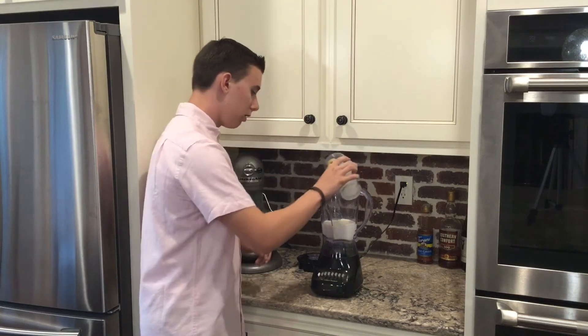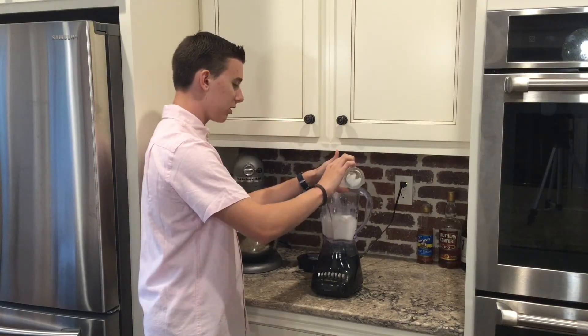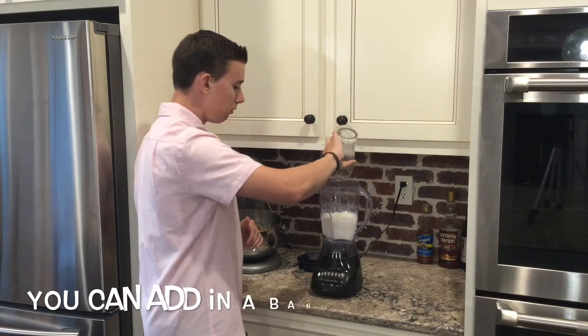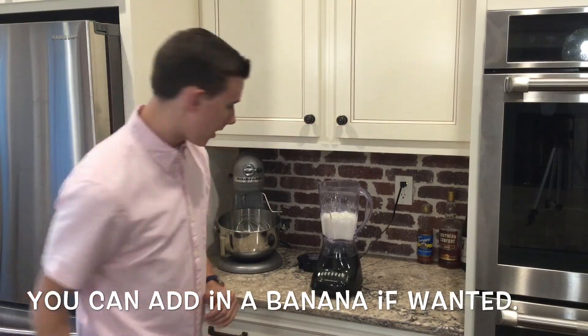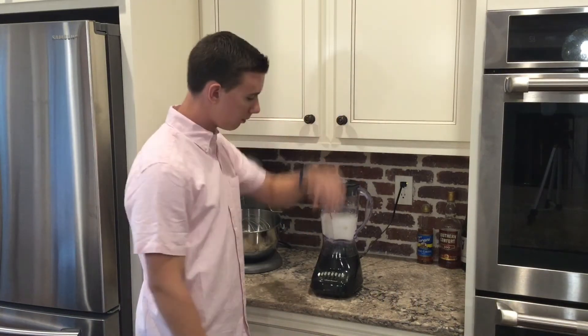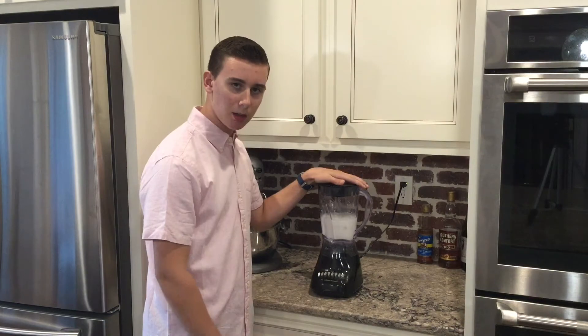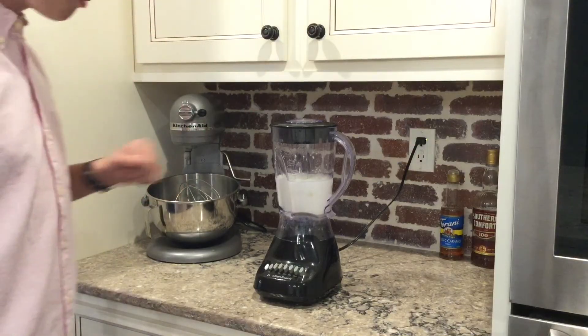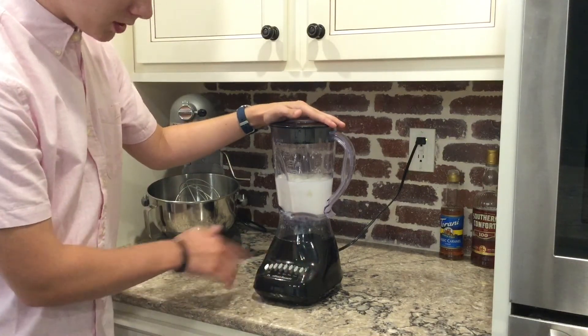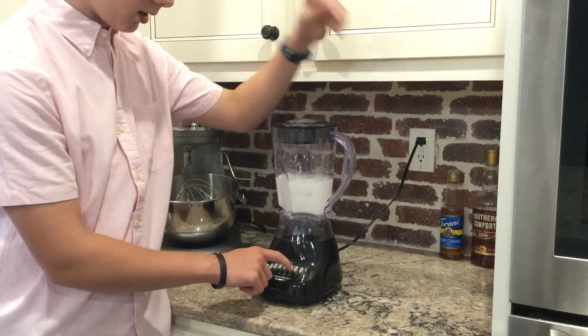Next, we're going to add our cup of ice. Now we've added our ice in — one more cube. Set the glass in the sink, put on the top for the blender, and let this thing blend and do its job. You're probably going to want to blend this for around 30 seconds. If yours has preset options like this one, I'm going to click the milkshake setting and let's get started.